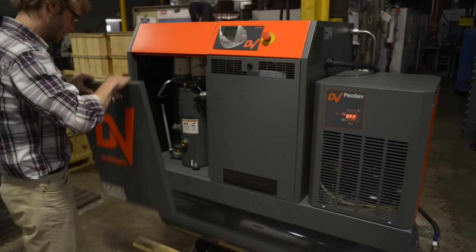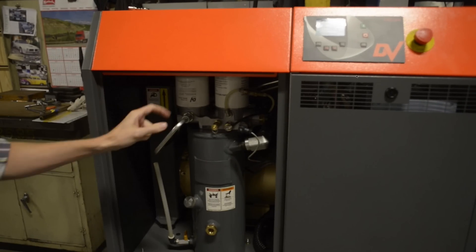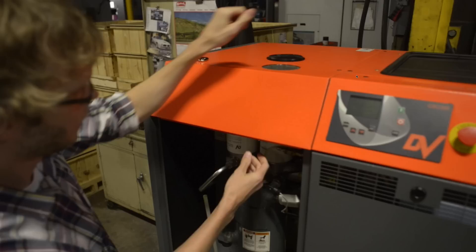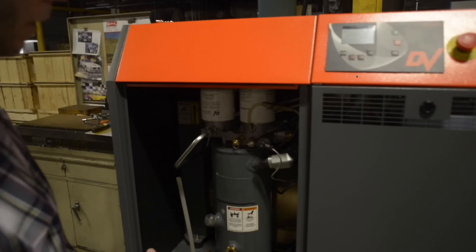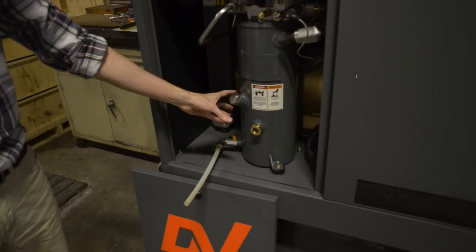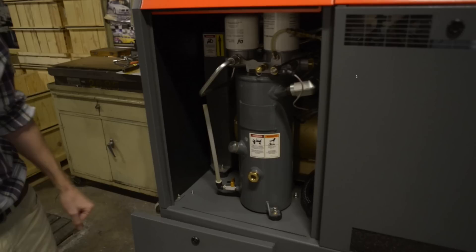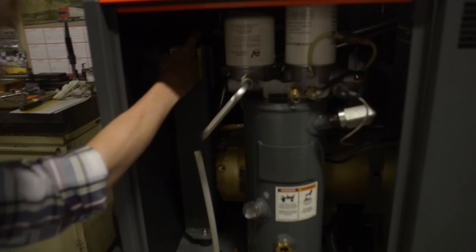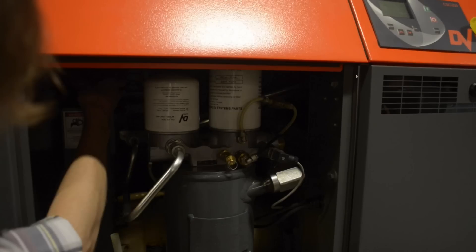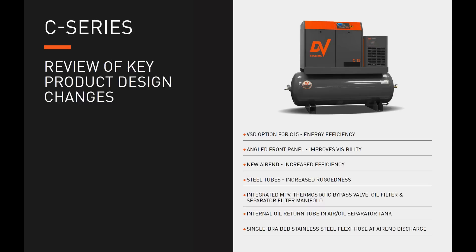This shows the easily serviceable unit: remove the front panel to expose the filters. On the left, the oil filter simply spins off. The air-oil separator filter is on the right — remove the plastic cap on top of the cabinet and spin off the filter, removing it through the top. The oil drain tube and valve are accessible for oil changes, as is the oil fill plug and the oil sight glass showing the oil level indicator. Toward the back, a clamp allows easy removal of the air filter.